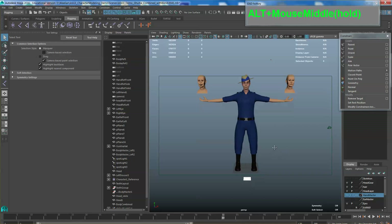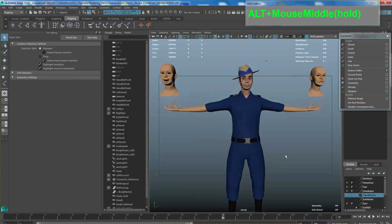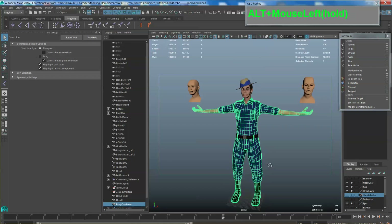In this video example, I'm going to attempt to rig this finished character. But there are some things you need to take note before you actually start rigging. Please make sure all your layout and all your textures are done properly before you do the rigging.